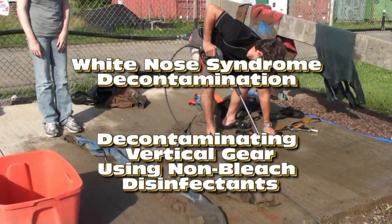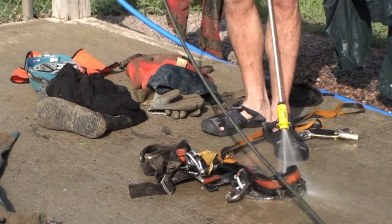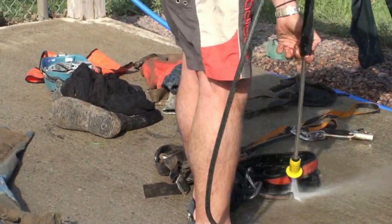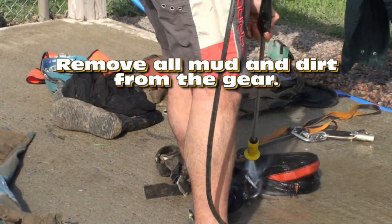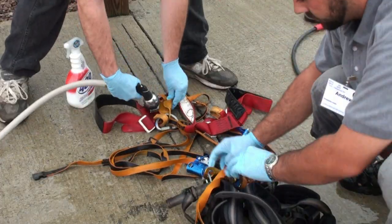The following video demonstrates techniques for decontaminating vertical caving equipment using non-bleached disinfectants. This process starts by removing all mud and dirt from the vertical gear. This can be done with a pressure washer at a low pressure setting or scrubbing by hand.